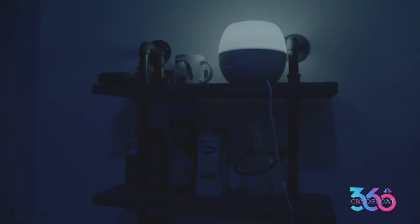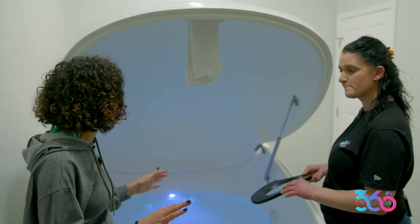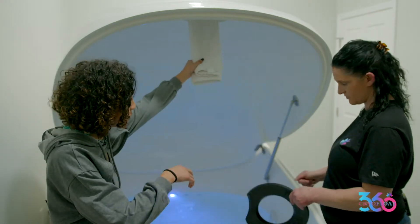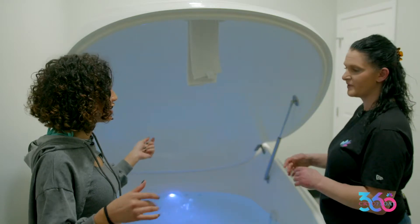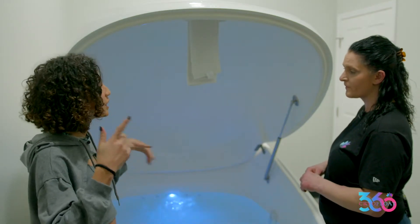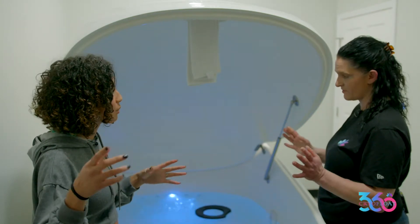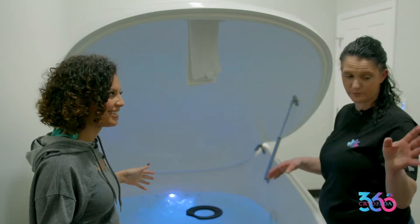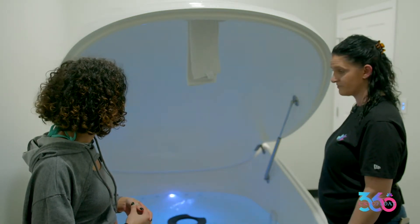Then you have the shower all to yourself for hygiene when you get out. So it's simple: you come in, rinse off your body, step in, use the pillow to lay your head down, and float for an hour. You'll hear a voice telling you it's time to wake up, then you just shower again to wash the salt off. There's no rush — take your time. There's a blow dryer and all the hygiene you need. Just enjoy yourself.